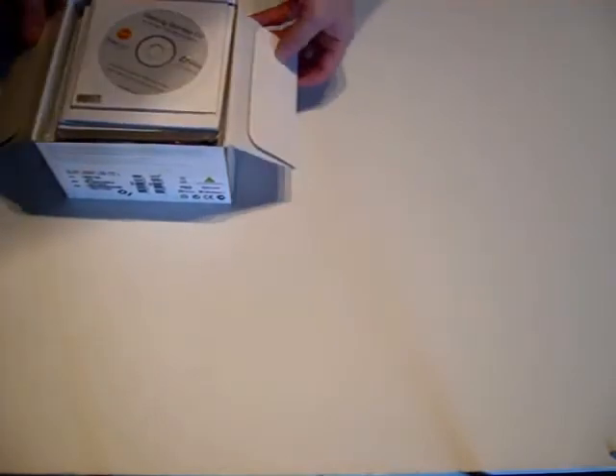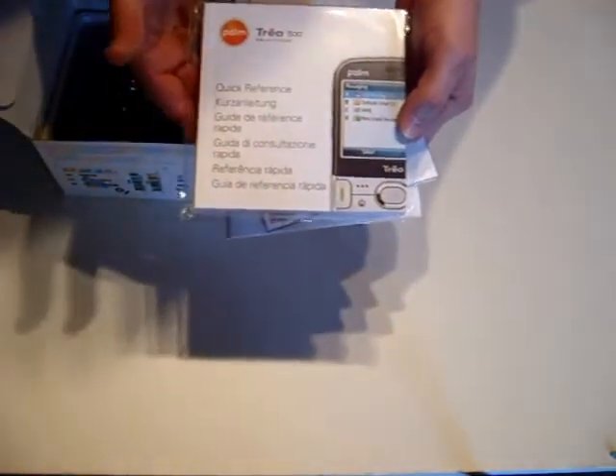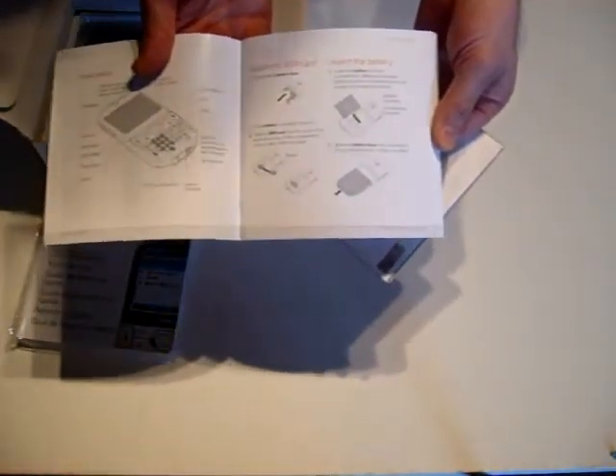Opening the box, the first thing we come to is the manuals and the CD. In here you have a quick reference guide which is actually a complete user guide for how to use the device and Windows Mobile 6 Standard. There is also a quick start guide which shows you what you can expect to find in the box and how to charge the phone and use it for the first time.